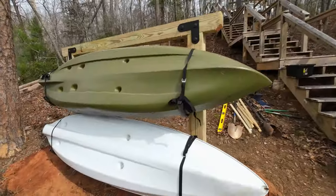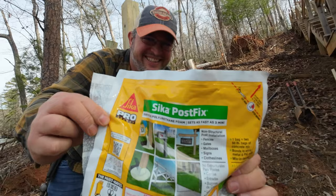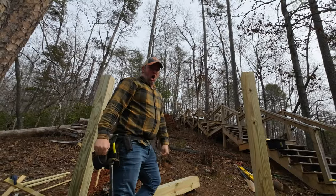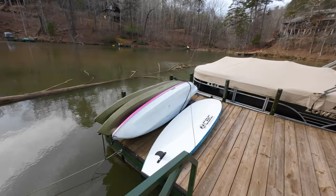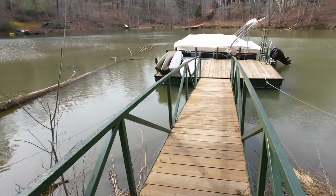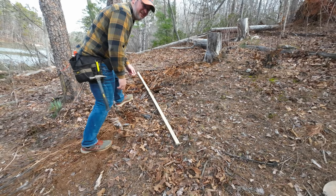I build the ultimate kayak rack and learn a really important lesson along the way. I also use a new product that replaces concrete and I nearly suffer a major injury. You don't want to miss this. Our current kayak storage system isn't working — we just pile them on one side of the dock. It's a waste of space and it looks bad.